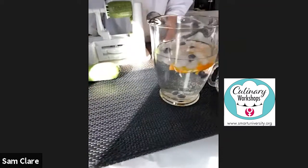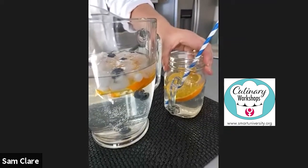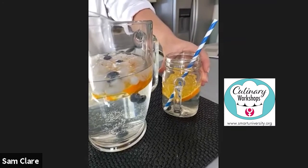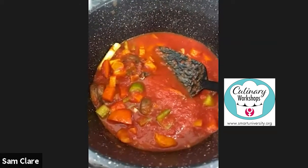The water of the week this week is blueberry and orange — I actually used sparkling water today. Keep hydrated, it's really really important. If you don't drink enough water, you feel tired and low energy, so keep your intake up.